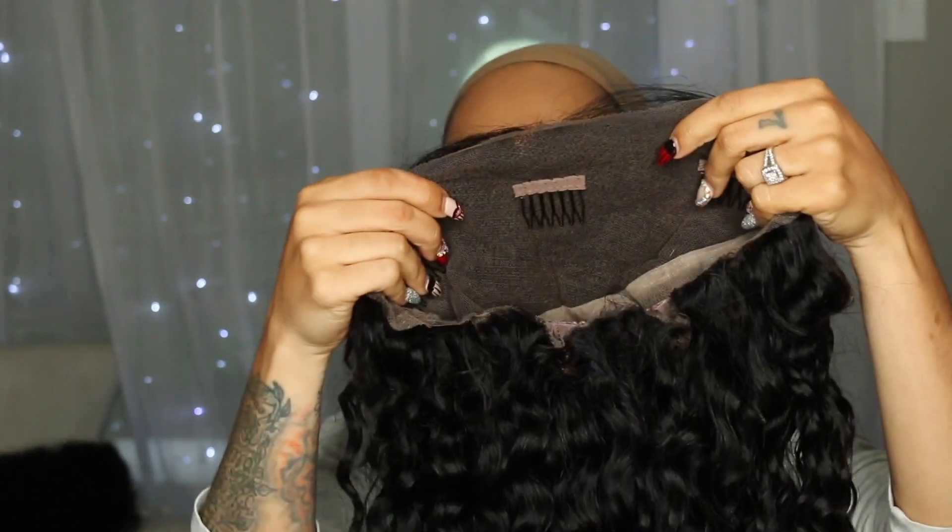I'm going to go ahead and cut my lace off so we can get this wig on and see what it's giving. Okay guys, I went ahead and put my cap on, cut all the lace off, and adjusted my straps so we can get her on.